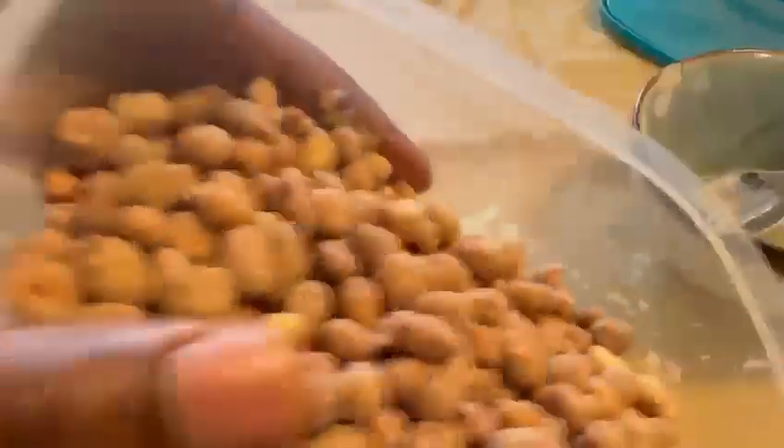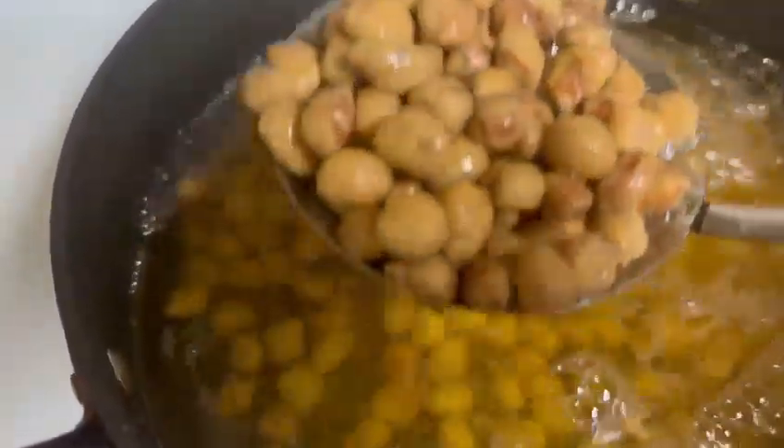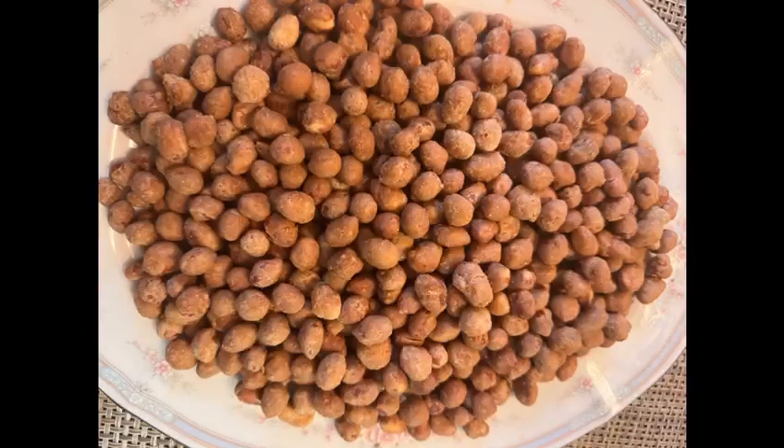And guys you have to deep fry the peanuts. And here is your result — this is your result. Yummy!